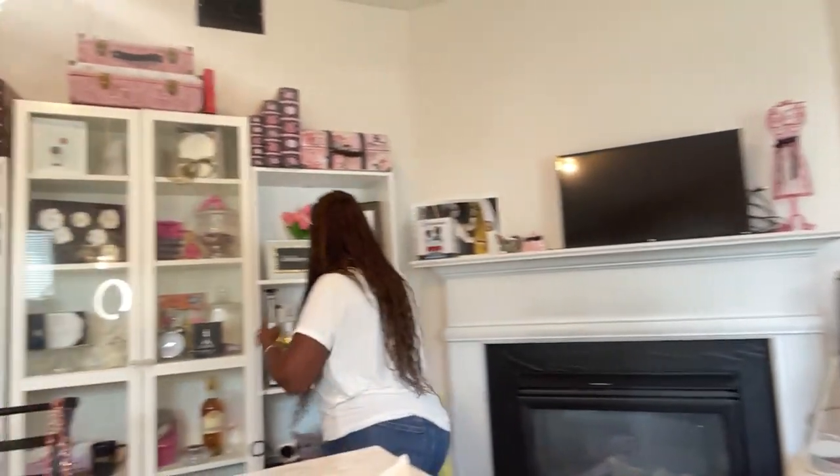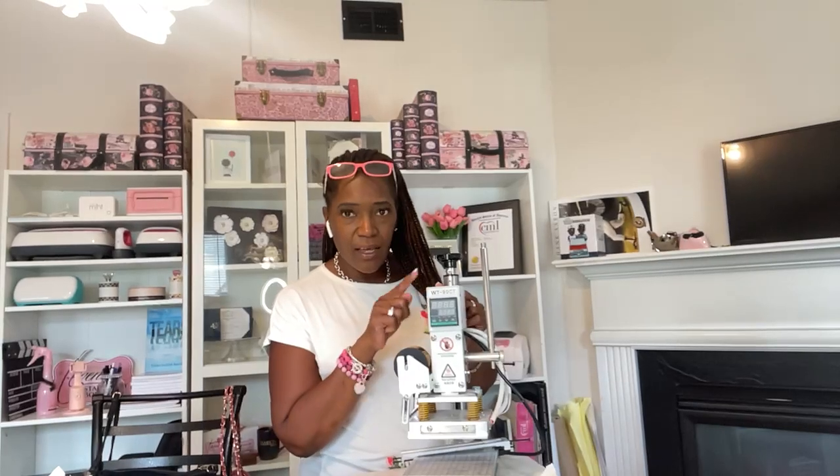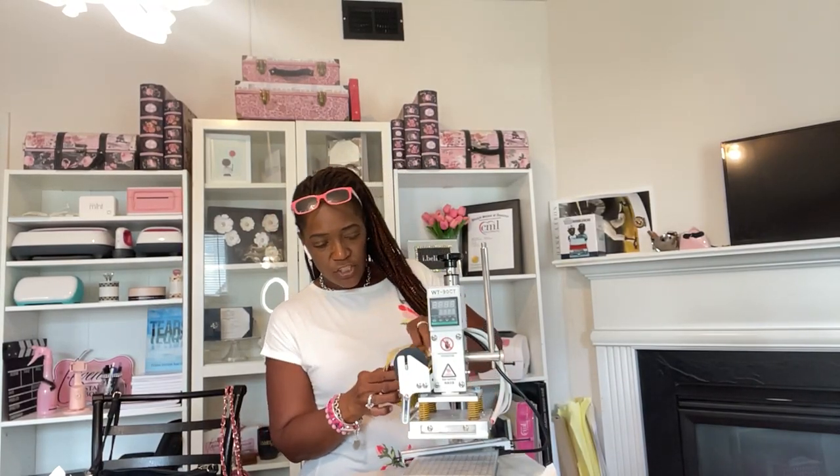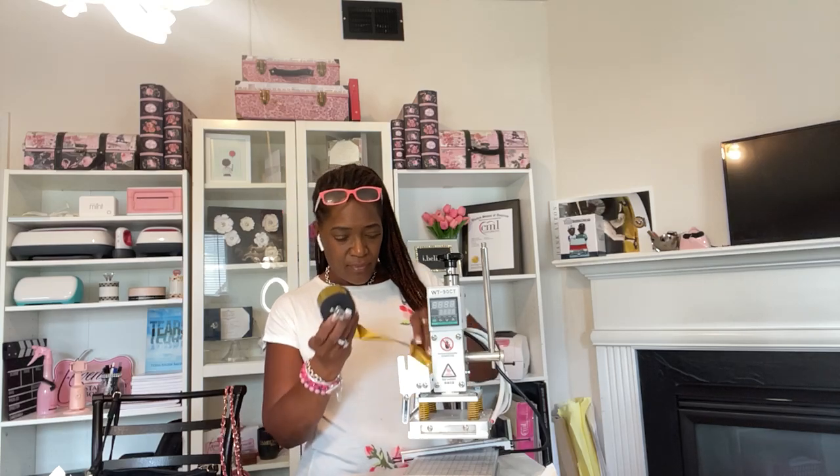Thank you all for watching, I'm so excited you were here for my very first Amazon Live. I'll be doing more of these showing products I've used. The next one is going to feature my foil stamping pencil machine — I'm going to show you how I'm able to foil stamp pencils. That's going to be a fun one!